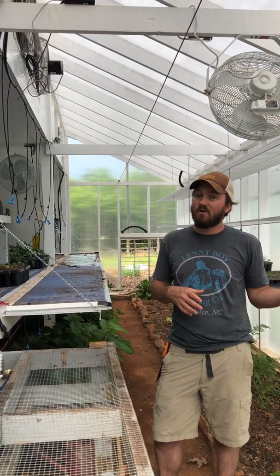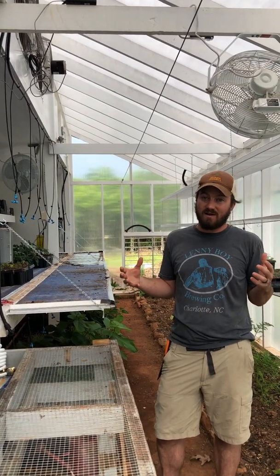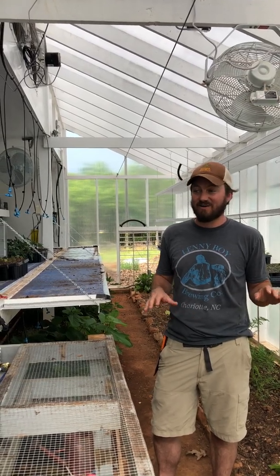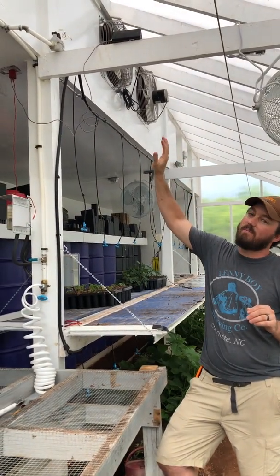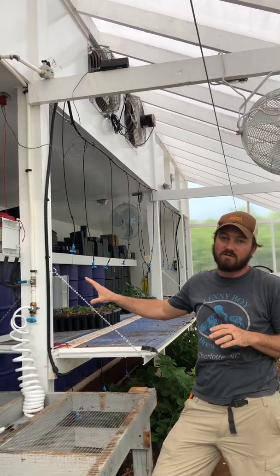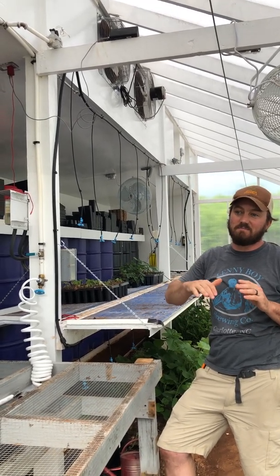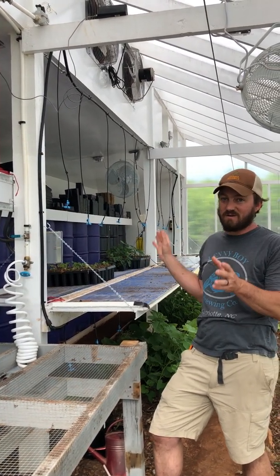Now we're moving into summer, so if these water barrels absorbed a lot of heat during the day, that would be a big problem — because here in South Carolina we're trying not to gain any unnecessary heat in the greenhouse. So we have this overhang over the top of the back wall, and when the sun is high on the horizon during the summer, this overhang completely shades the water barrels. They don't receive any sun during the summer part of the year, basically from the vernal equinox to the autumnal equinox — they're completely shaded.